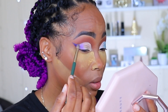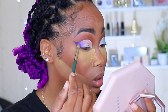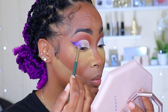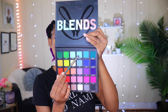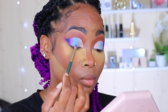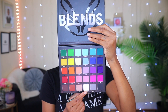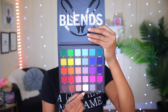I'm going to use that darker one right here to blend these two together. Now I'm going to go ahead and use this color right here. Now I'm going to add my last shade, which is the white right here on my eyelid.